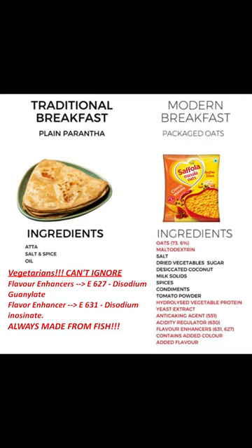So friends, oats is a very good alternative, but sadly due to so many added chemicals in masala oats, it is no longer healthy. It is rather better to use plain oats and make your own version of masala oats, adding the veggies that you love and making it 100 times better.